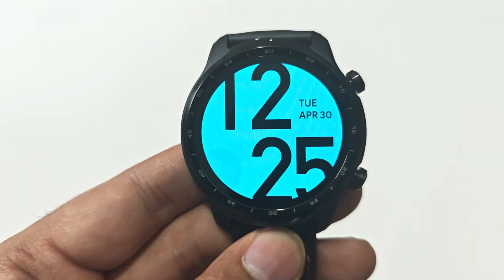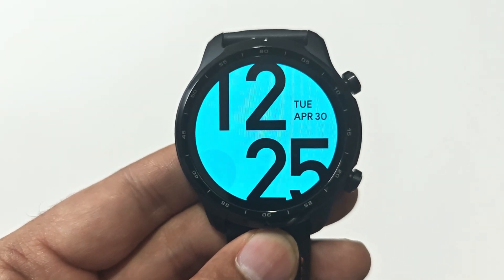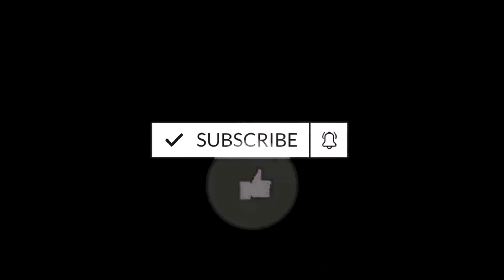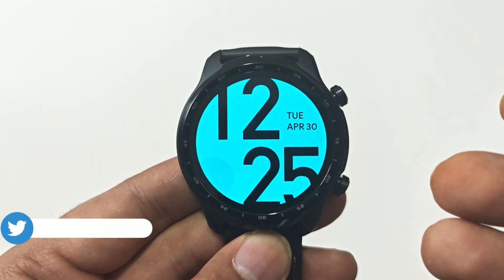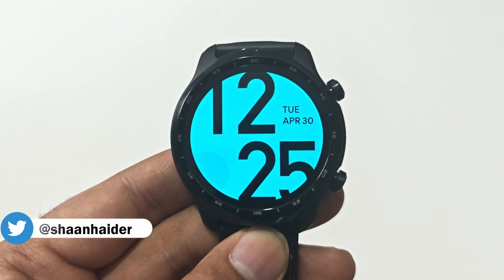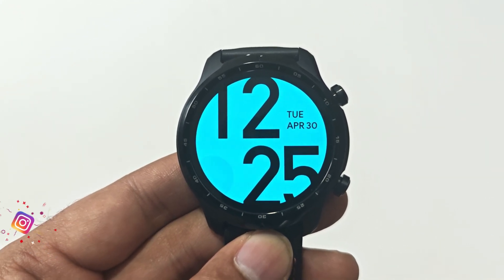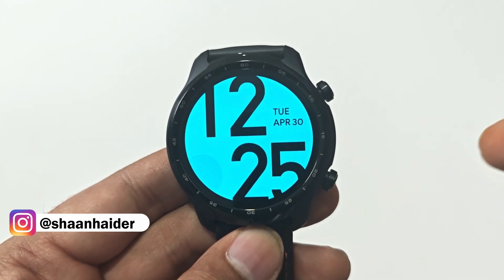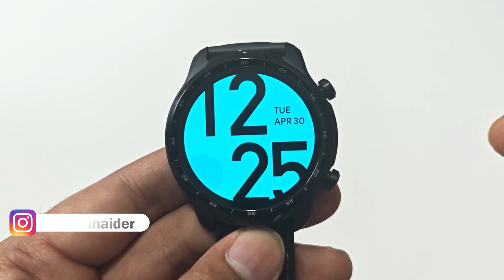What's up guys, this is Sean Heather and in this video I'm going to show you how to update the Wear OS on your Wear OS powered smartwatch. Here I have a Mobile Tech Watch smartwatch powered by Wear OS. First of all, make sure that your device is connected to the Wi-Fi and is also connected with your smartphone using the Wear OS application. We have two methods to update the software.